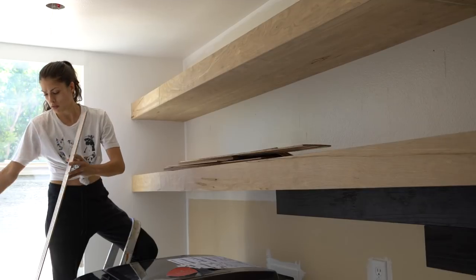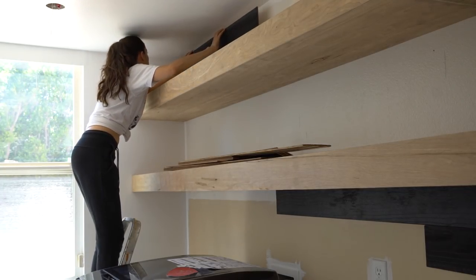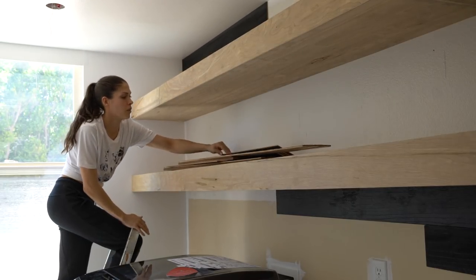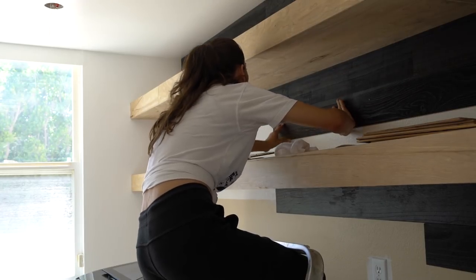I wanted to show a different alternative rather than purchasing wood panels yourself, because I know not a lot of people would do that themselves. This is such a good alternative, and if you were renting you could even put a poster board up and stick it directly onto that, so you can remove it without worrying about ruining the walls.